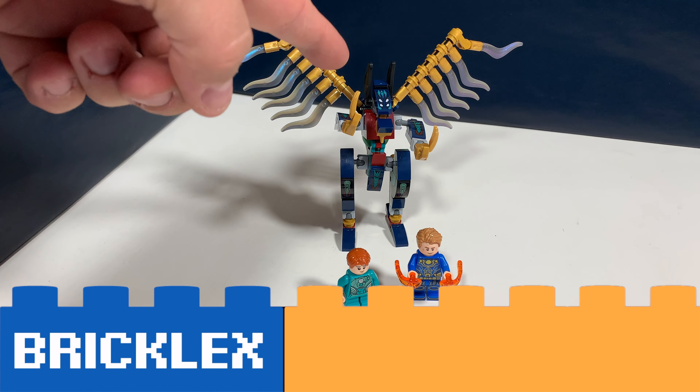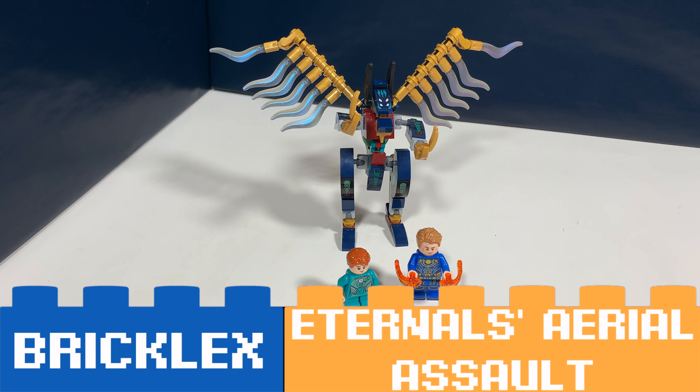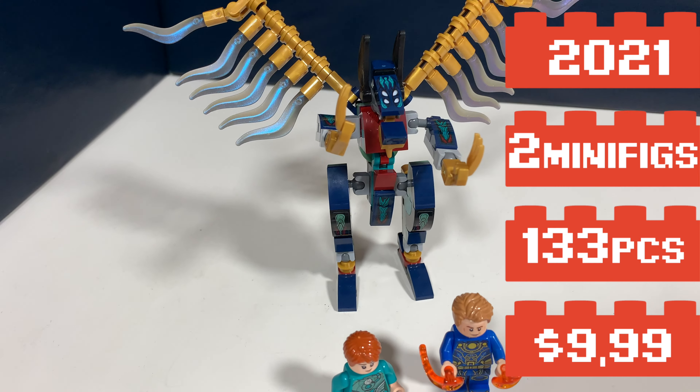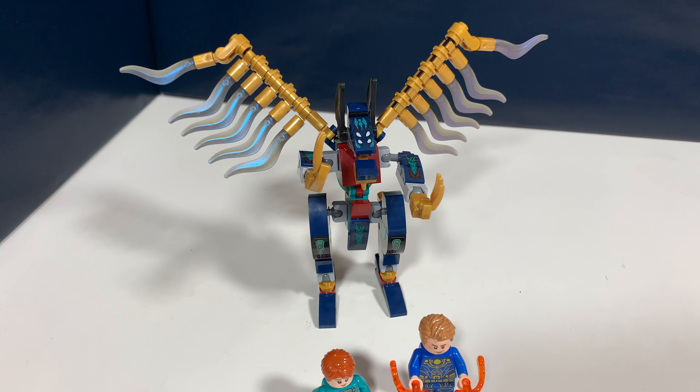Hoi! You're watching Bricklegs and this is LEGO set 76145 Eternals Aerial Assault. It's a LEGO Marvel Eternals set and it comes with two minifigs and this Deviant build.